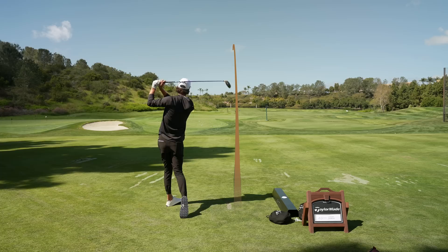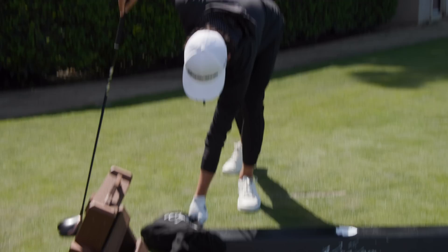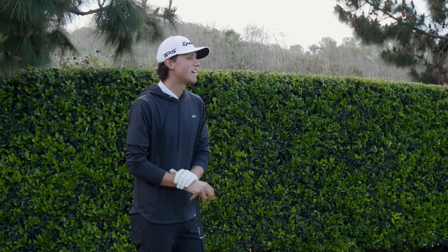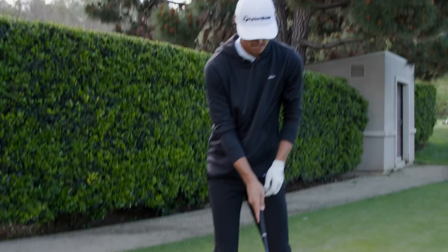I want to put this in the bag — got to figure out a way to put this in the bag. Let's hit one off the deck, never done this before. It feels like that old-school feeling of a titanium head. I used to play that growing up in college, so I love that feeling. Let's try one off the deck, see what we can do. First two off the tee were perfect.